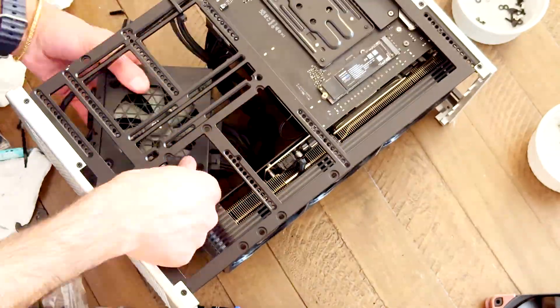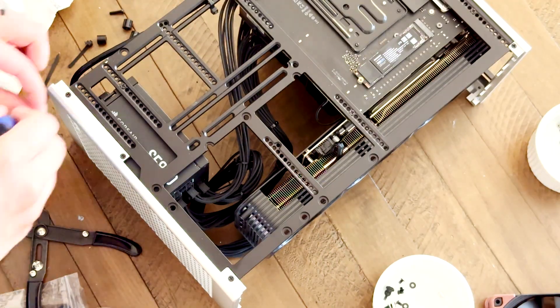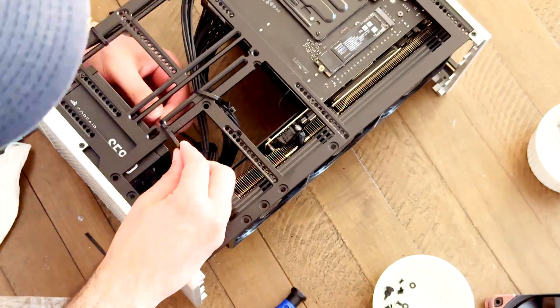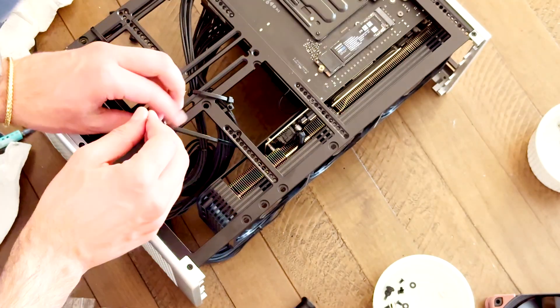I also wanted to shift the PSU just to give a little bit more clearance for those wires, as you can see here, from pressing against the GPU. Again, I added a few zip ties to keep them nicely aligned.